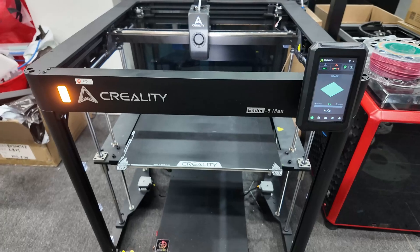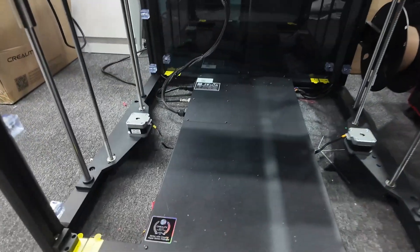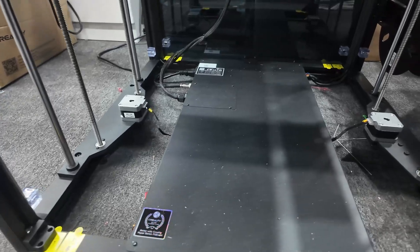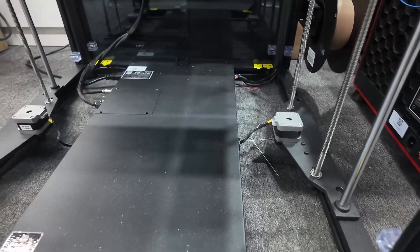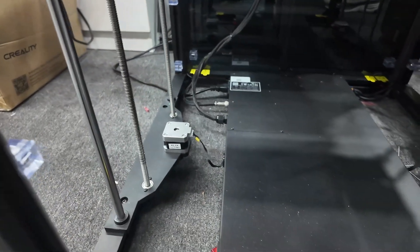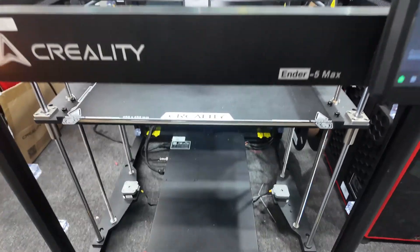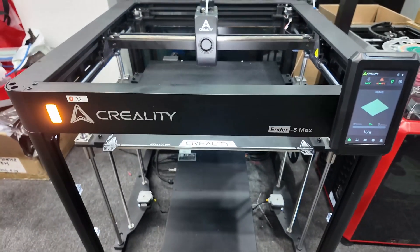Of course it's got auto bed leveling and auto Z offset. In my opinion this is going to be a good printer for a print farm that needs big build size and has all these nice luxuries like the status light, filament runout sensor, and auto leveling.